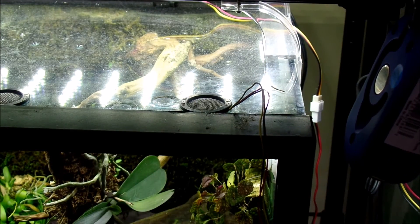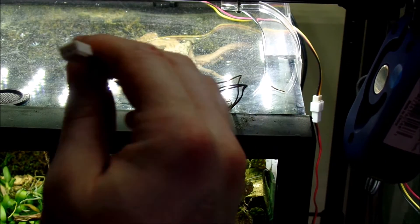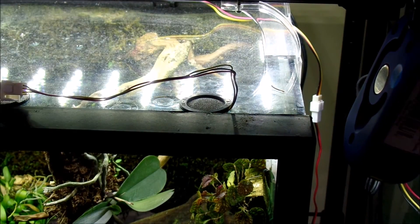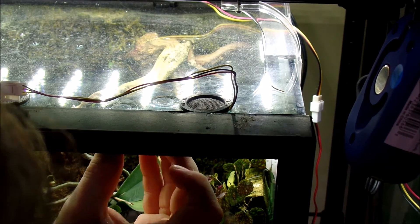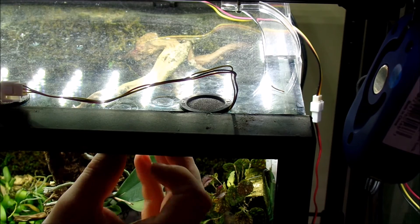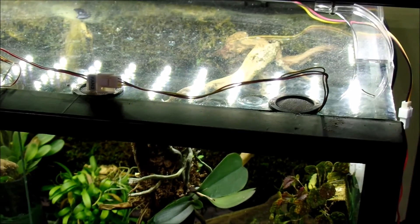Now it's nice and solid. Hook it back up and hopefully I won't be dealing with all the buzzing. That's an easy fan mount — hope that helps!